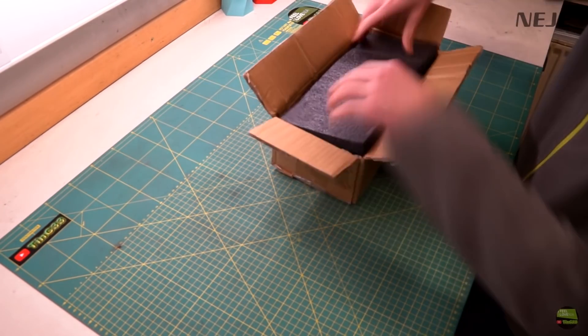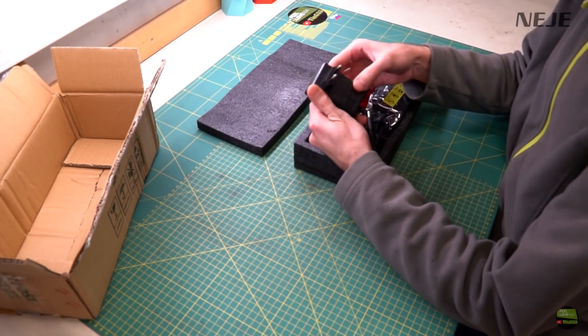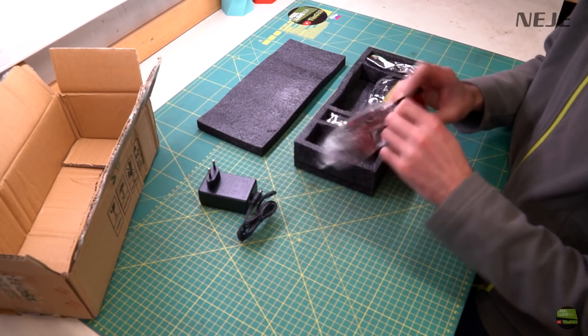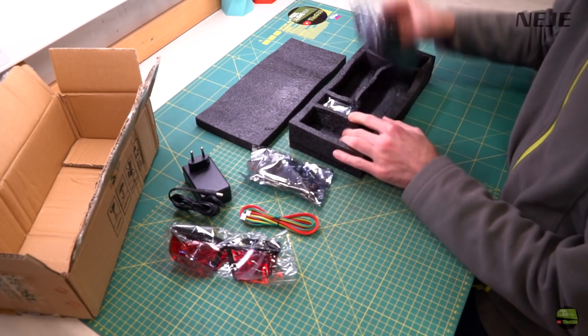I got quite a big box for a laser module, but there are a lot of stuff beside the module. Neji packed their product very well, and this model is no exception. There is a lot of protective sponge in the box, and every component got its own drawer in the sponge, additionally packed into bags with moisture absorbers.